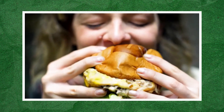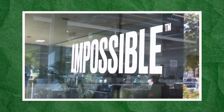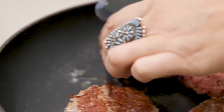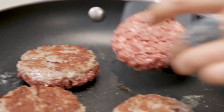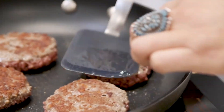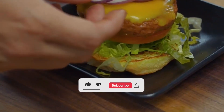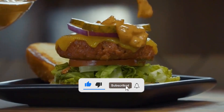There you have it — all you need to know regarding plant-based meat alternatives and their production process. With what you've watched, do you think more people will switch to eating plant-based alternatives in the near future? Share your thoughts in the comments. Also, don't forget to like and subscribe for more interesting videos!